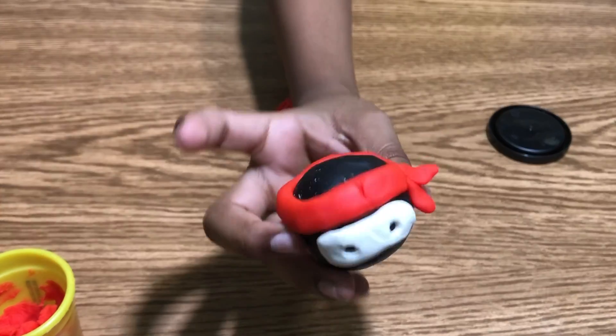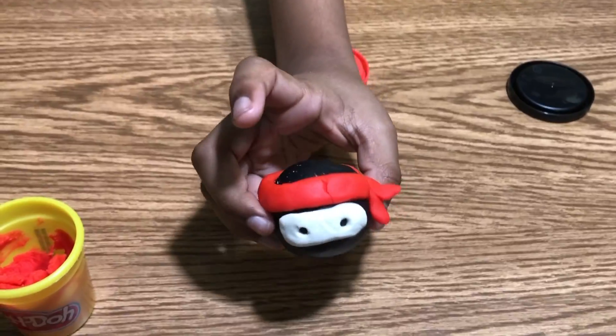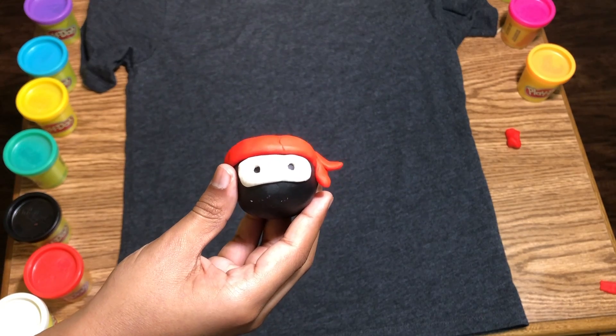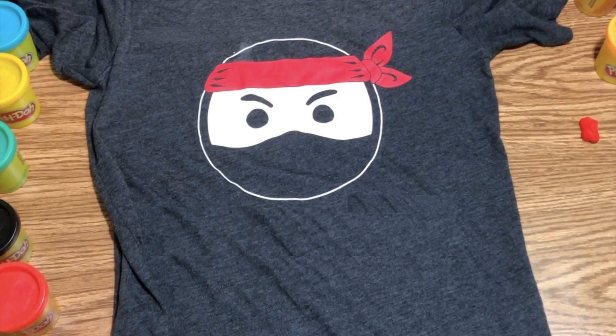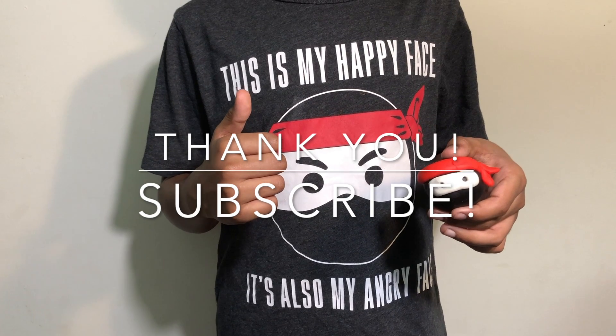Look here so you can see it. We made a ninja — let's make him to use. That looks much better. Thank you for watching guys, and don't forget to subscribe!